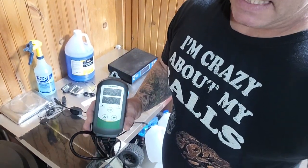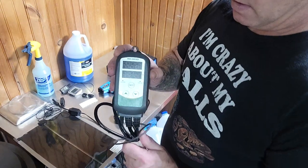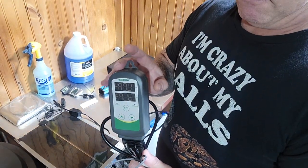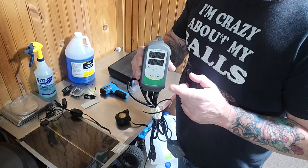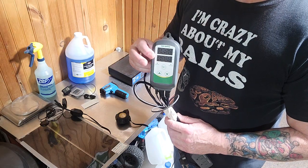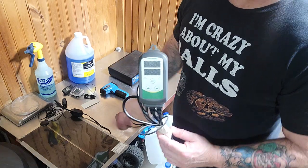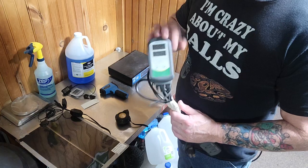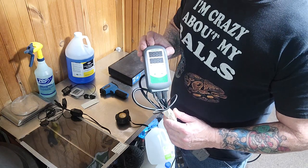If you're going to have just one snake and don't want to spend a bunch of money, these Inkbirds are around $40 to $45. They also have a Wi-Fi version in the same model where, while you're away from home, you can check your thermostat and check your temperatures — you can also adjust your temperatures remotely. Honestly, I don't really see anybody needing to do that. These do not have an alarm — they won't tell you if something's wrong.